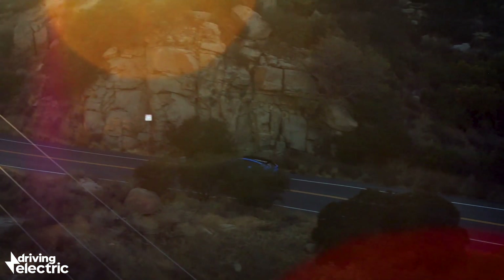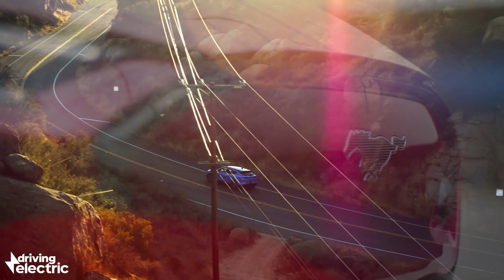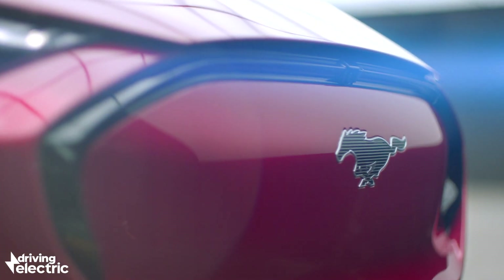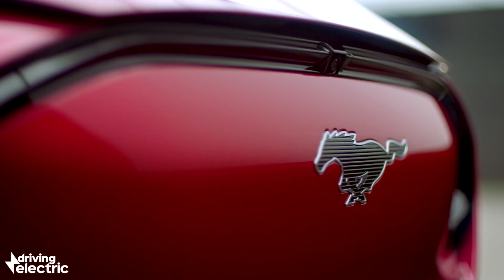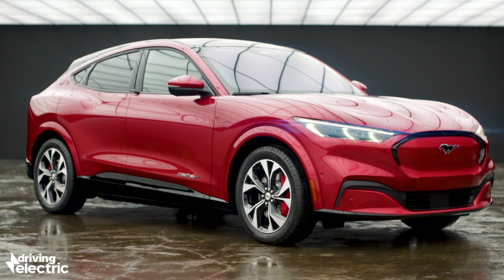However you look at it and however you feel about the Mach-E being branded a Mustang, this is a significant car for Ford and for the electric car market as a whole, and we cannot wait to try it in the UK.